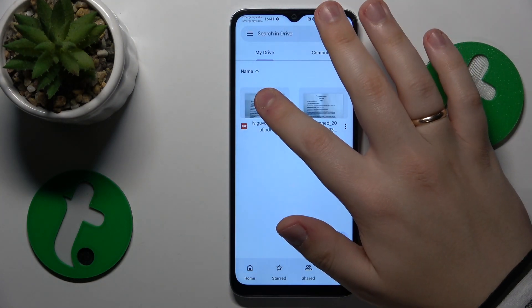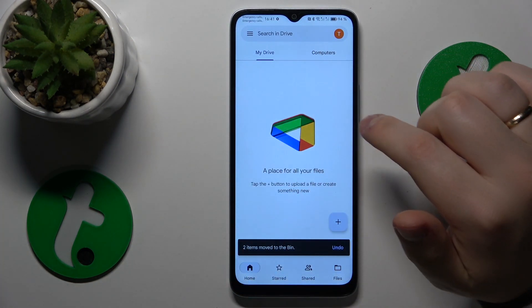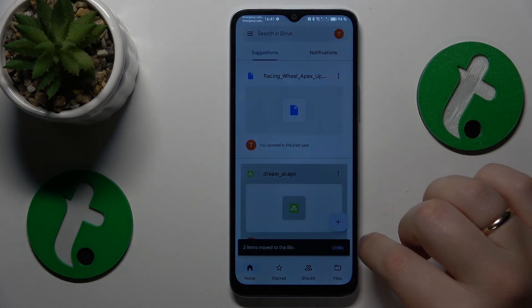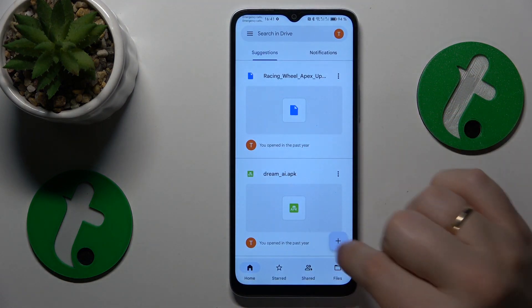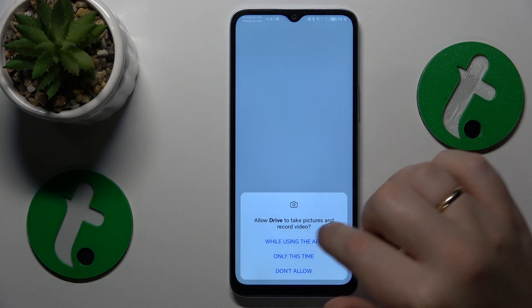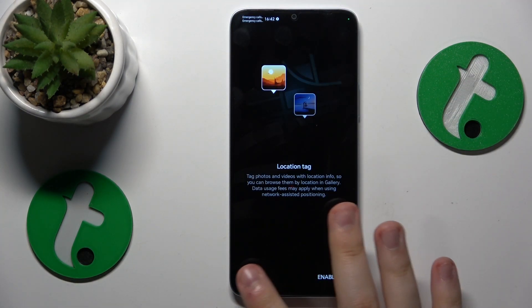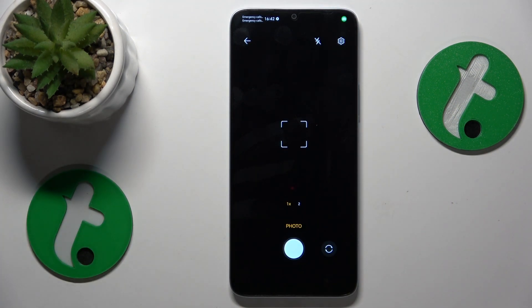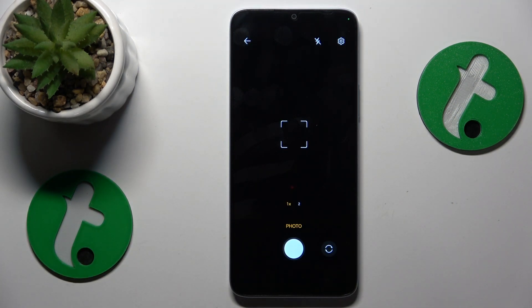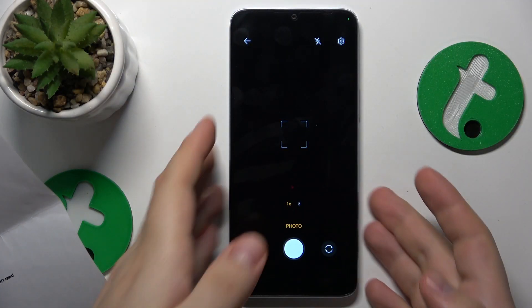Before I actually start, let me remove my previous scans so they will not get in the way. Now tap the plus button — not at a random file you have — then tap scan, and grant the Drive app camera permission. Once you see the camera interface, use it to take a photo of your document or whatever you would like to digitalize.